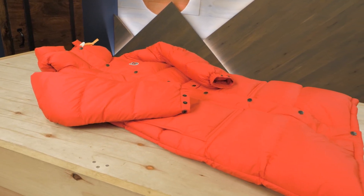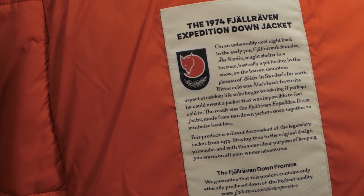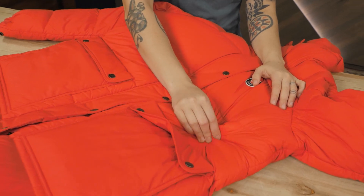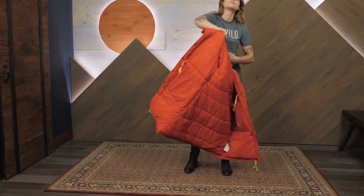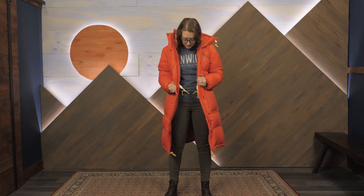This parka makes use of both responsibly sourced down and recycled synthetic insulation, strategically mapping and layering the two to provide the best balance of warmth and performance. The robust outer fabric is a recycled polyamide which provides a good balance of abrasion resistance without feeling too bulky. The eco-conscious materials also make this an investment you can feel good about.